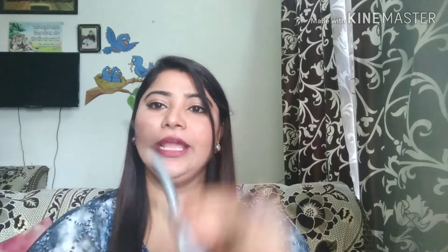Stay Quirky has launched a new pen eyeliner. This is the Stay Quirky liquid pen eyeliner. The whole packaging is silver, the cap is black, and you get 1.2 ml of product. Its price is 425 rupees and the shelf life is 3 years.